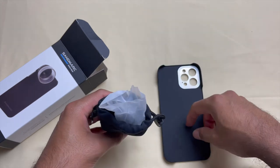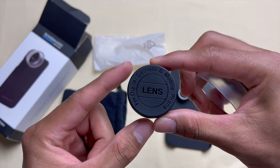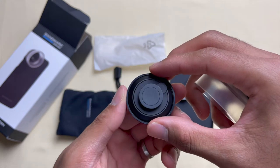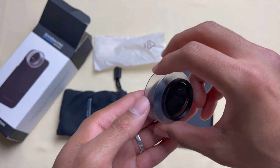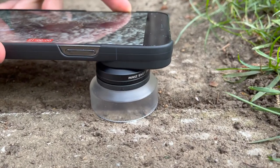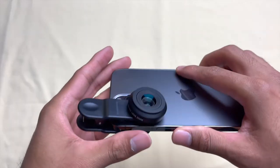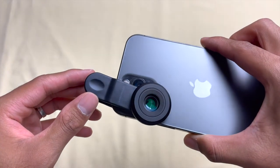The lens comes with a case, and you can also order a second case which costs about $20. Personally I like the case that came with the lens. The macro lens comes with a carry pouch, a macro lens case, and an external cover which prevents the lens from getting scratches while you get close to your subject.